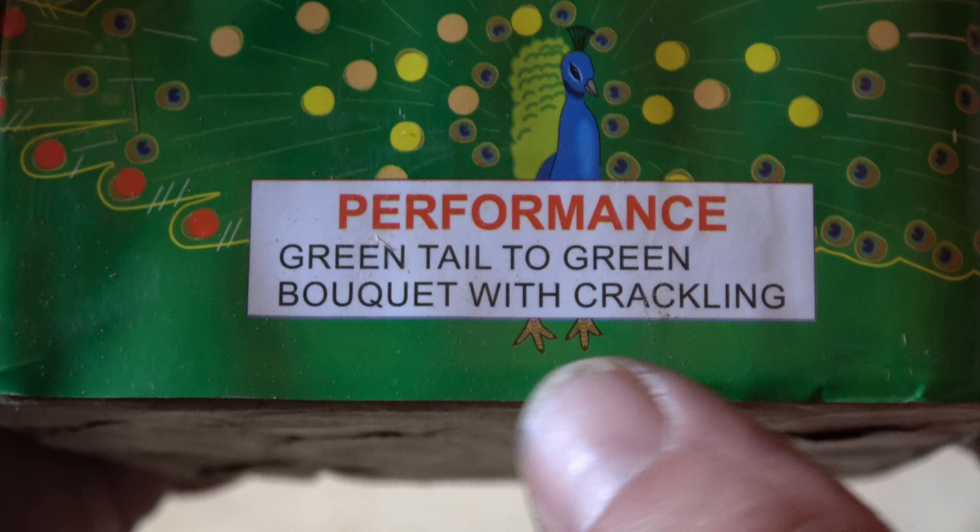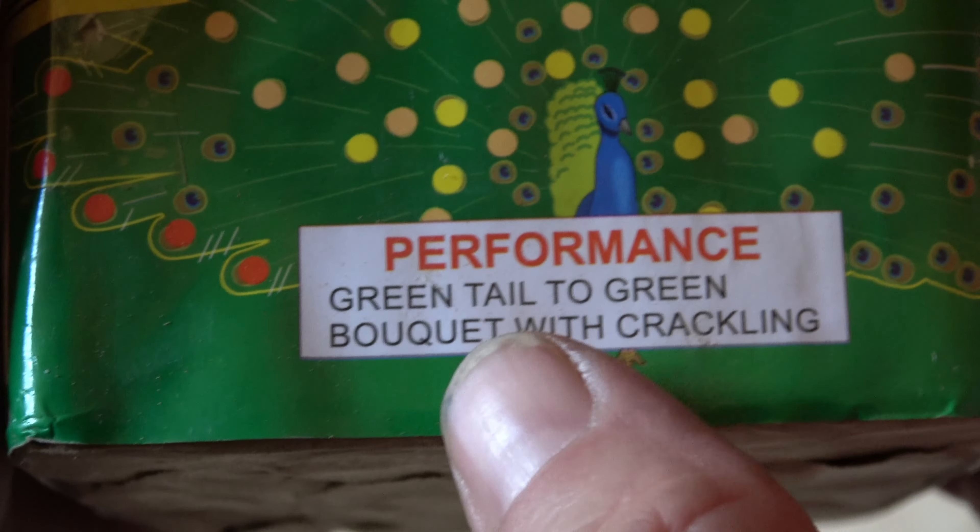I see this one around all the time. It seems like everyone who carries Brothers carries this cake. So I figured it was time for me to get it and check it out.